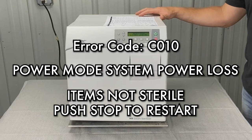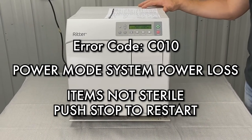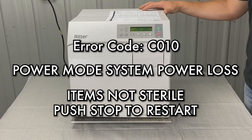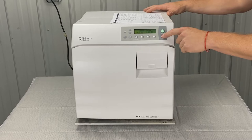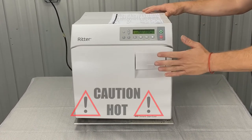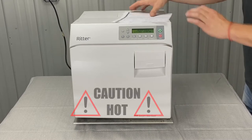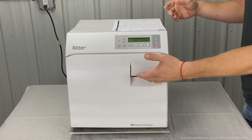Error C010 is power mode, system power loss, items not sterile — push stop to restart. We don't have an error on the screen here, but we're going to hit stop to restart and let the error clear if it can. Also, if it's hot and there's pressure inside, you're going to have to pull the pressure relief valve to release the pressure, then open the door.